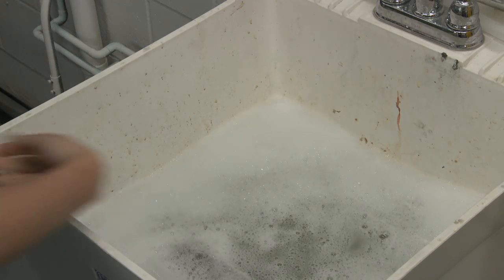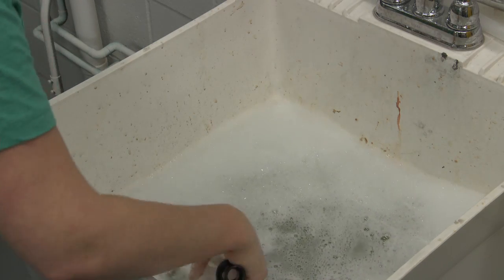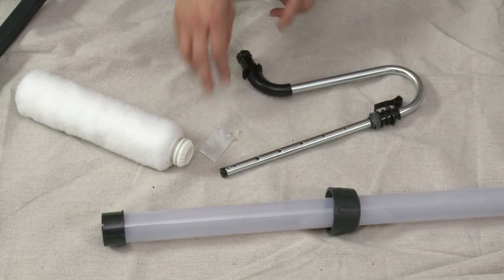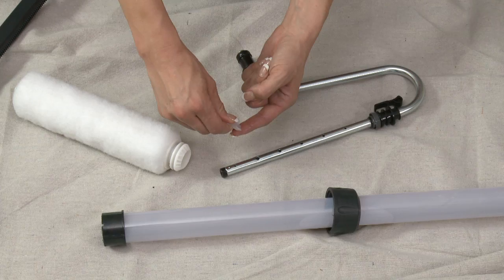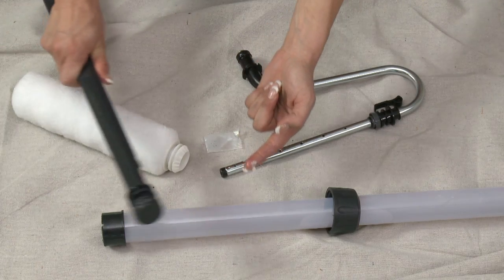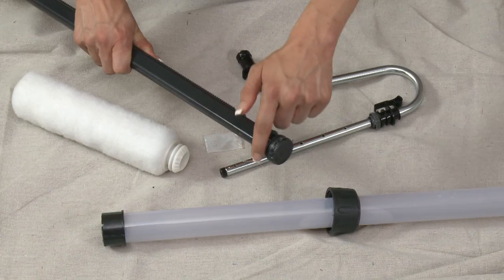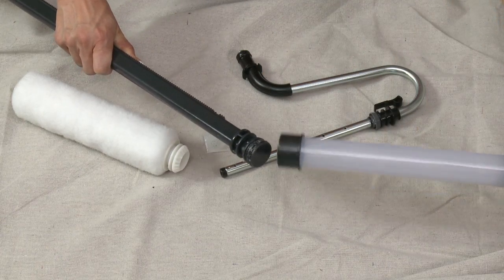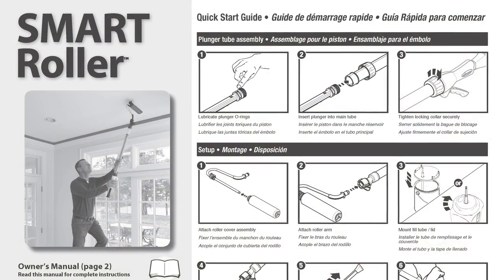In order to keep your roller in great working condition, some of its internal parts should be cleaned and lubricated before storage. Unscrew the locking collar and pull out the plunger assembly. Lubricate the O-rings and then reinsert the plunger into the reservoir tube, tightening the locking collar securely. Tips and instructions can be found in the storage section of your user's manual.